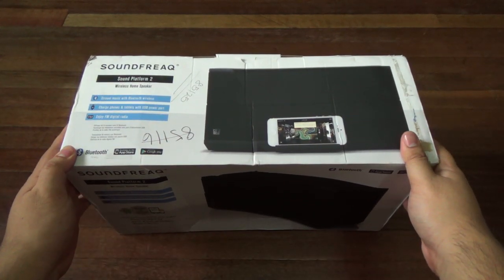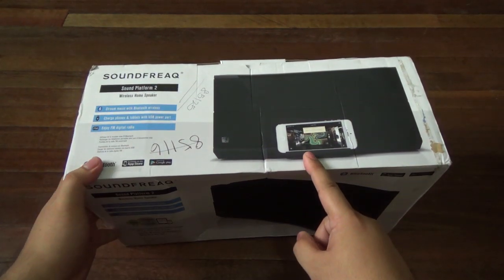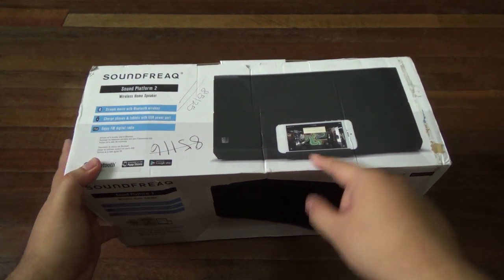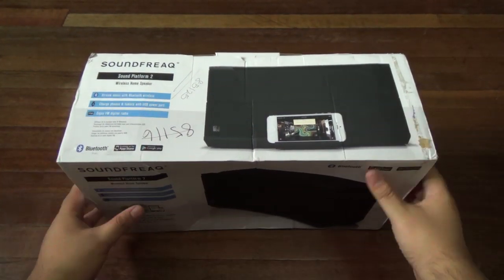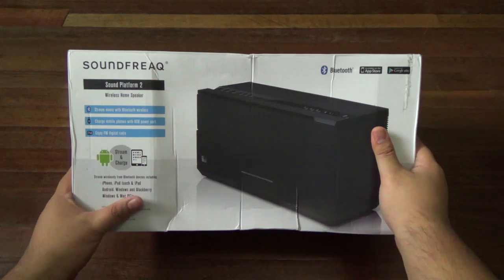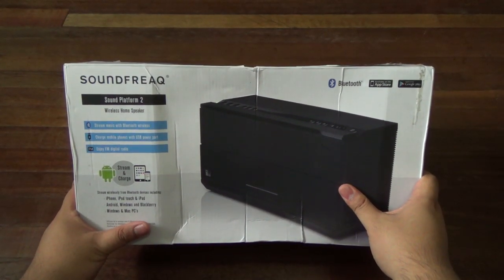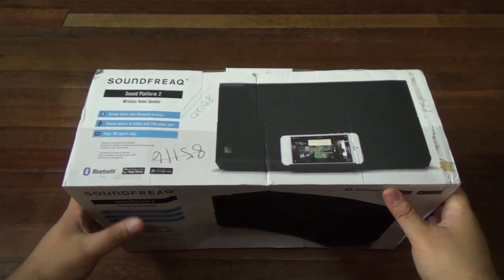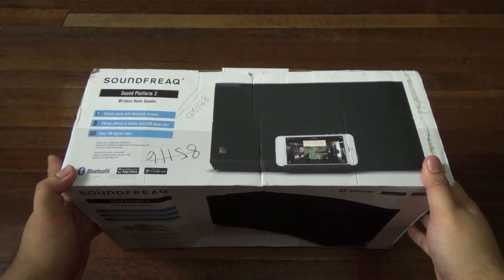The Platform 1 had a dock for your 30-pin iOS devices and also had Bluetooth. Now this doesn't have the 30-pin connector nor does it have Lightning, but it does have full Bluetooth compatibility and aux in and stuff like that. So this is part of the popular SoundFreak devices out there — Bluetooth speakers and docks. So yeah, we're going to check it out right now.